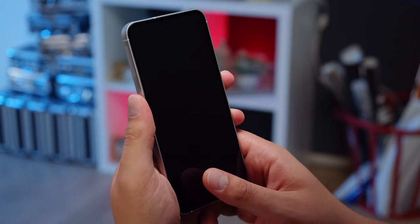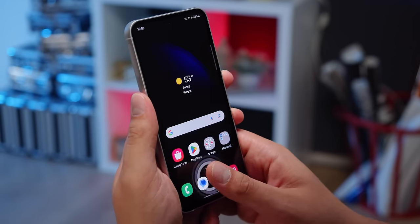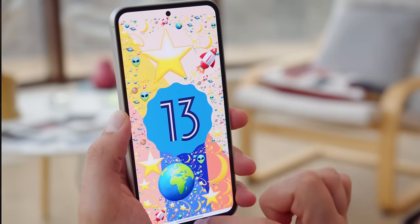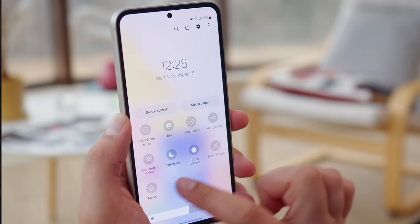To wake up and unlock the phone, you can use the under-display fingerprint scanner — it's quite fast and reliable. The S23 FE comes with 128 or 256 gigs of storage, which like before is not expandable through microSD. At the time of this review, the interface is Samsung's One UI 5.1 running over Android 13.